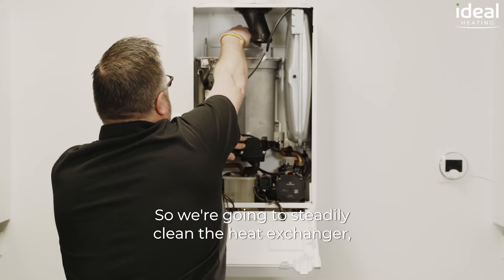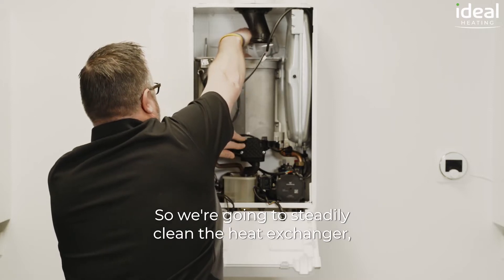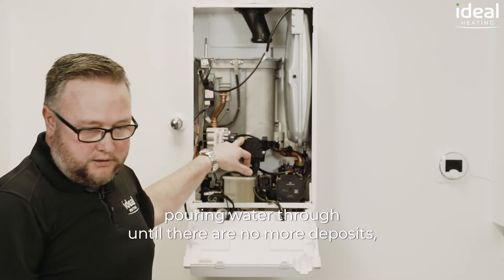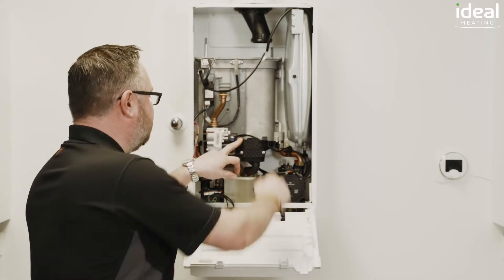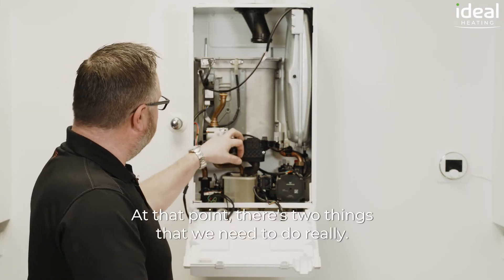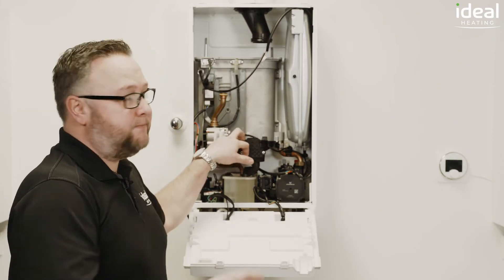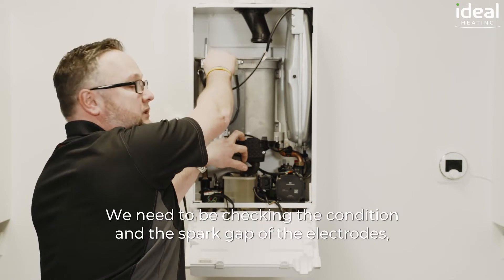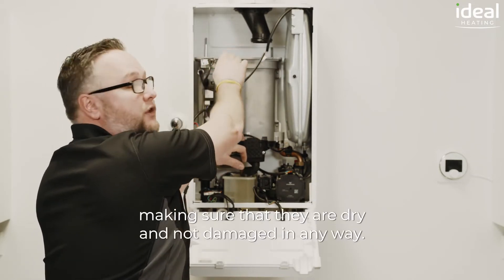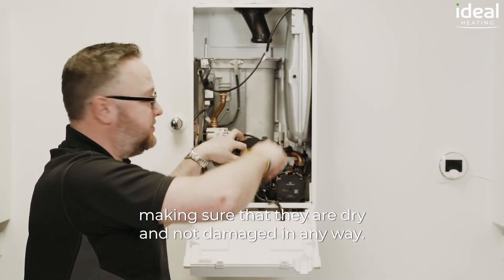So we're going to steadily clean the heat exchanger, pouring water through until there are no more deposits, which you see forming in the sump at the bottom. At that point there are two things that we need to do really. We need to be checking the condition and the spark gap of the electrodes, making sure that they are dry and are not damaged in any way.